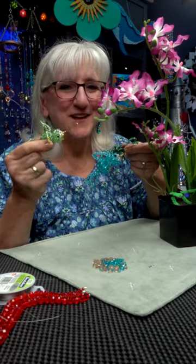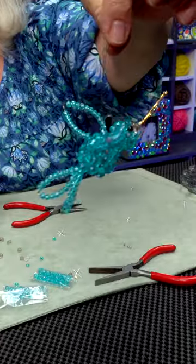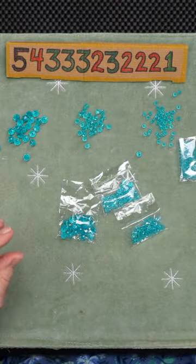Hi, this is Tweak. I came up with another idea to make hummingbirds out of cluster balls. We take eight, six, and four millimeter beads,